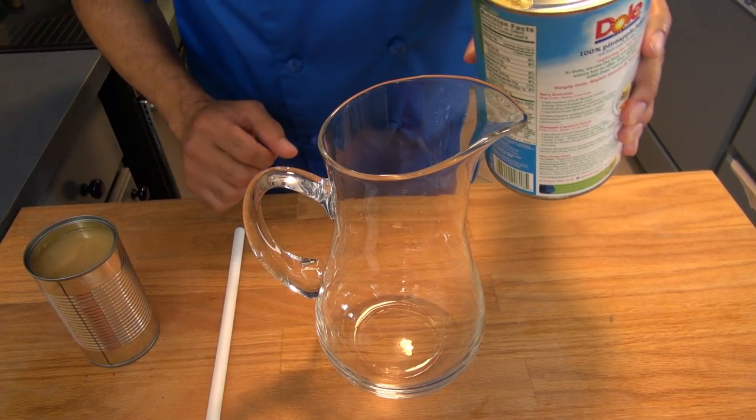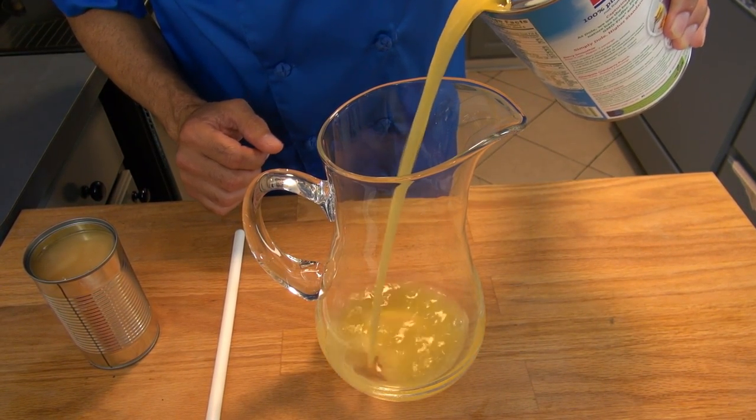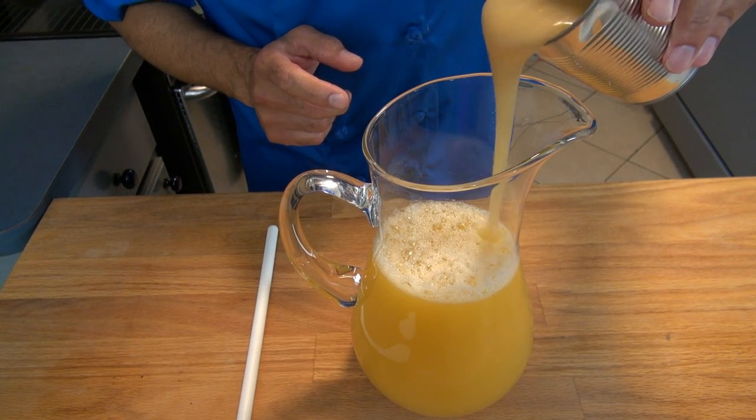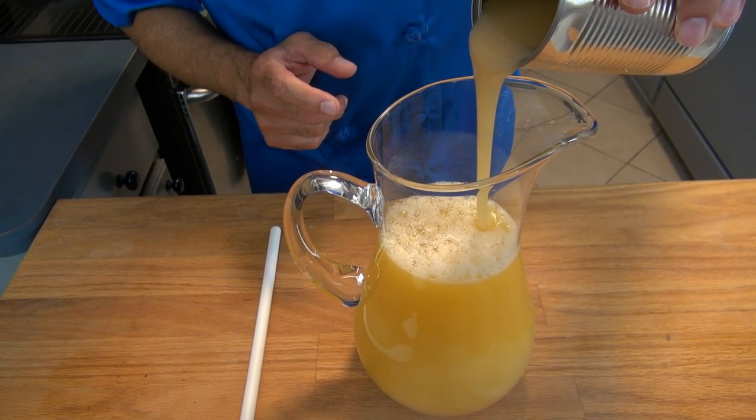Let's make piña colada limbers! We will be using a 46 fluid ounce can of pineapple juice combined with a 15 ounce can of sweet coconut cream.